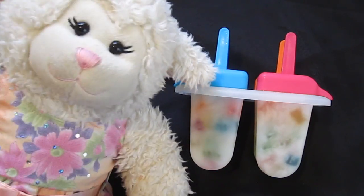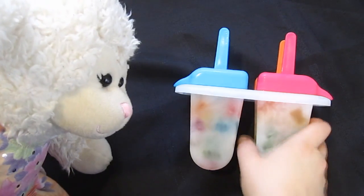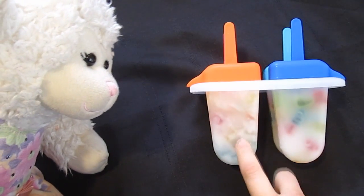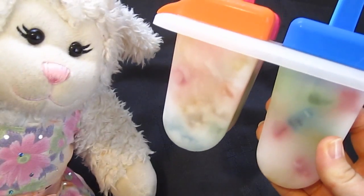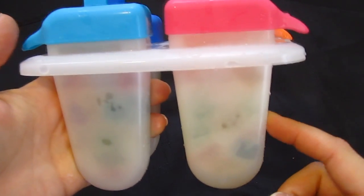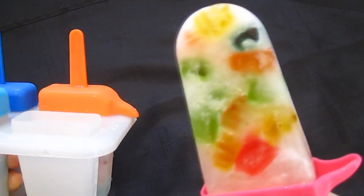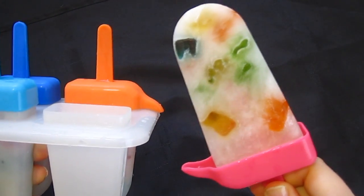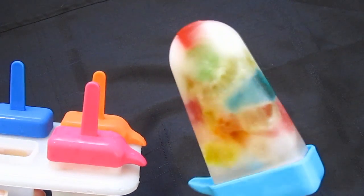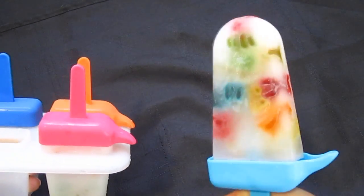Alright guys, so we let them sit overnight and this is what we've got. I think this side is the Sprite and this side is the lemonade — they look so good. I ran it under some warm water to loosen them up, and this is what the Sprite one looks like. And then this one actually looks a little prettier — you can see the colors a little better — this is what the lemonade vitamin water one looks like.